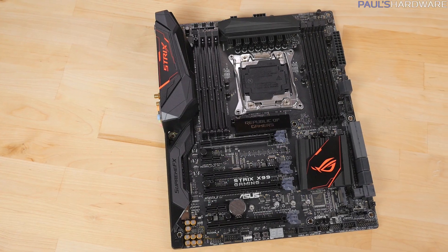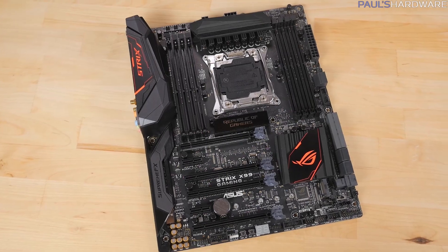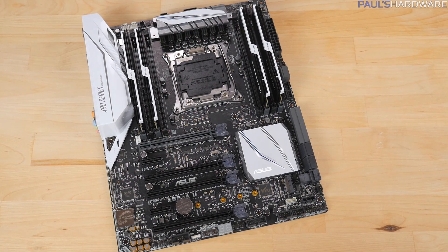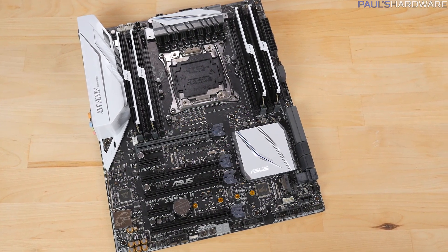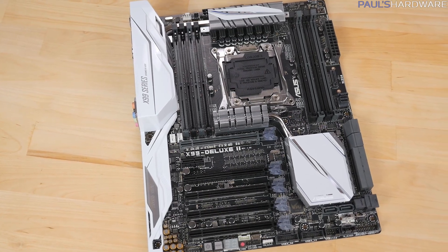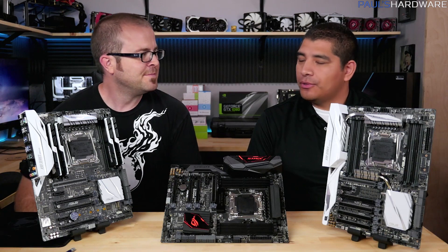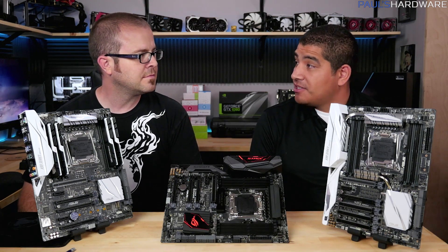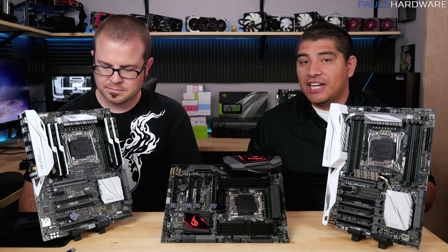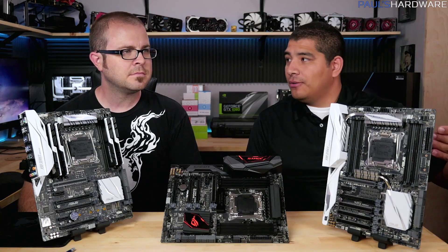The first thing that jumps to mind is aesthetics. Our focus for this generation was to make the best even better. We set a great foundation for X99 boards - the first generation of X99 was already the first white boards really consciously put out by a motherboard vendor, and we had a lot of great response. We continued that through the secondary refresh for X99 as well as Z170, and we followed suit for these two new boards - the Dash A and the Deluxe.